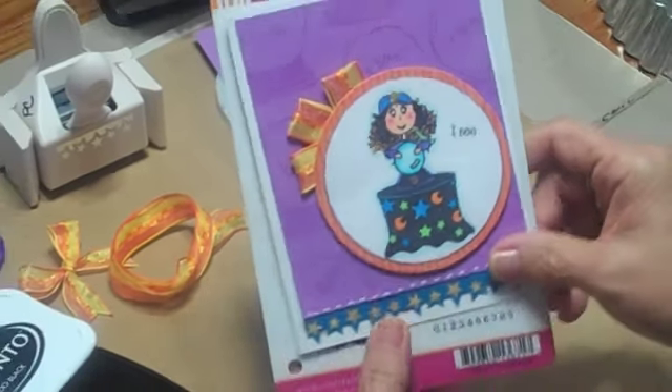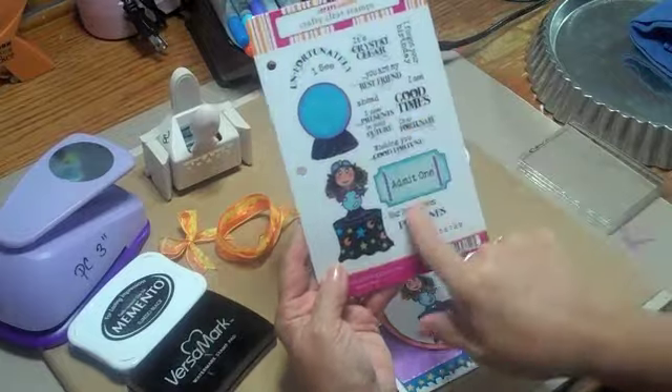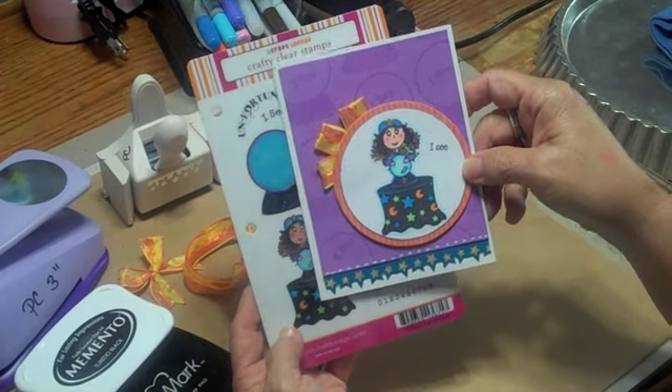Is that too stinking cute? These are called — well, the set's called Crystal Clear. It's right down here at the bottom and look at all these stamps that you get. I didn't have to think hard because I love when they do them in color for me, because I just colored them up with my Copic markers.